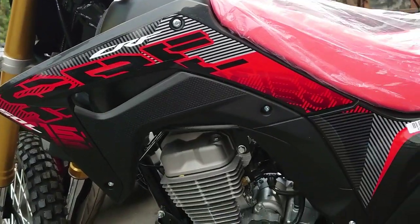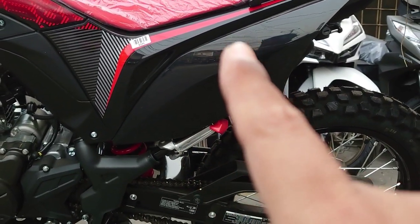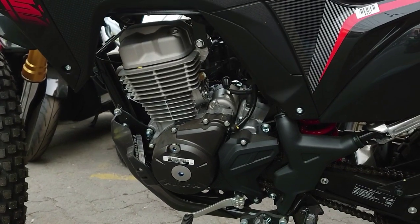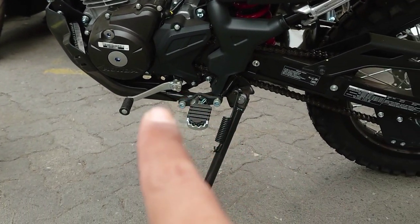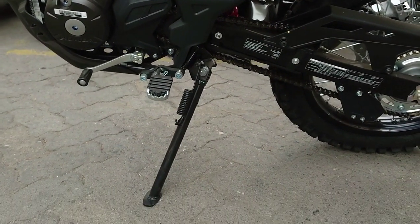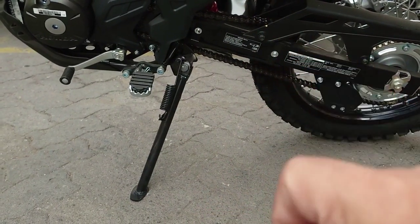Ada warna merahnya. Untuk posisi aki dia ada di bagian sini. Lalu suspensinya yang berwarna merah, monoshock. Dan CC motor ini adalah 150. Untuk perpindahan gigi dia hanya ada satu tuas, dan footstepnya seperti ini, bisa dilipat. Serta standar sampingnya yang cukup panjang.